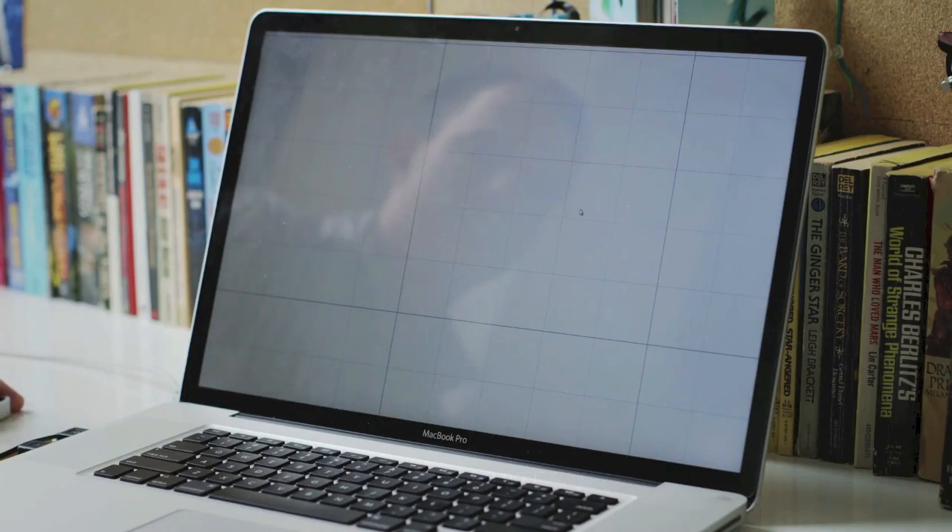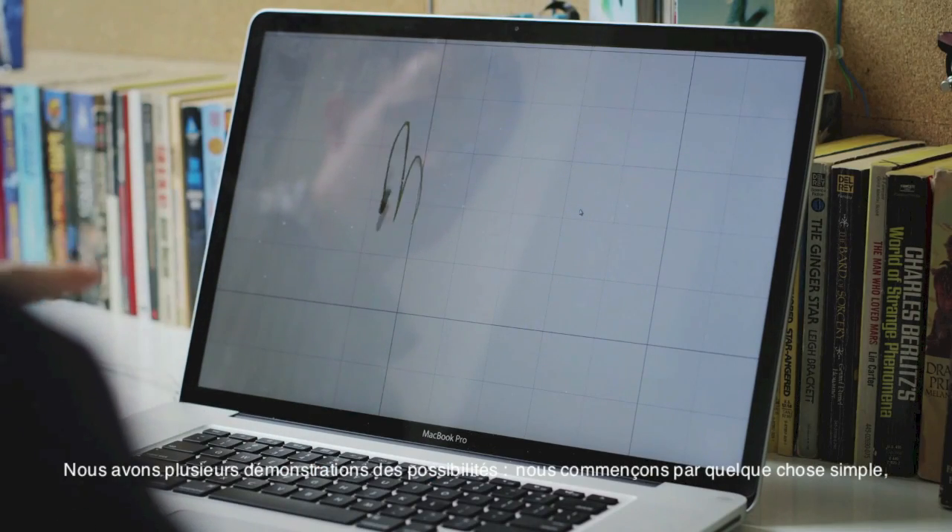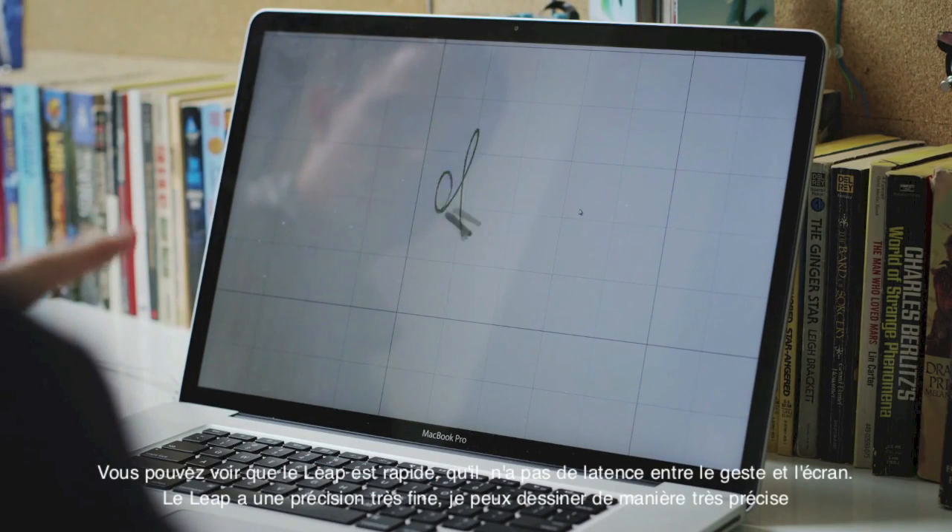Tell me about what we're looking at here. Here we've got a bunch of different demos. We usually start off with something very simple, just some like 2D drawing.